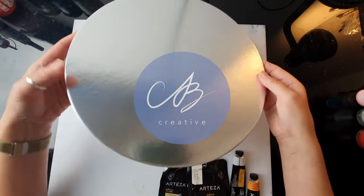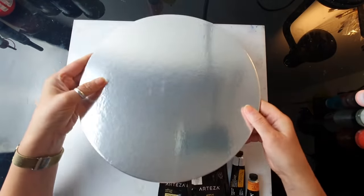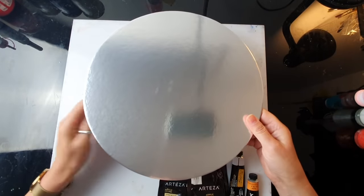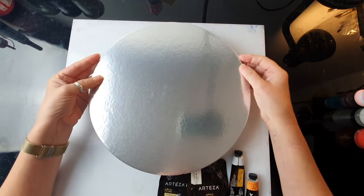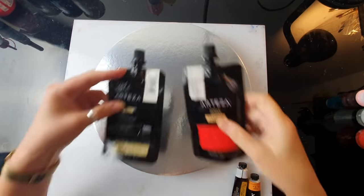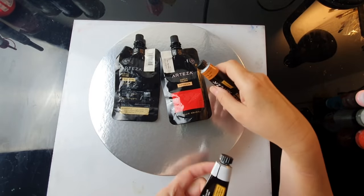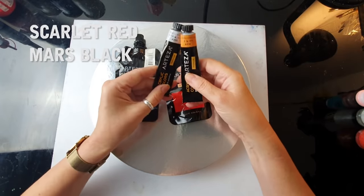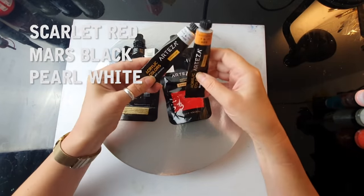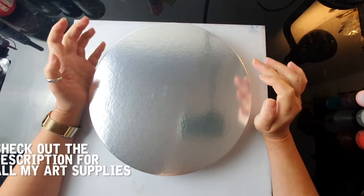First of all, I am testing a very strange board — this is a cake board stand, however you call it. I'm not going to paint on canvas; I'm going to try and see if this keeps the paint in shape. These are the colors we are going to be using today — not many. All colors by Artes: scarlet red, mars black, and two small metallics — pearl white and tangerine orange.